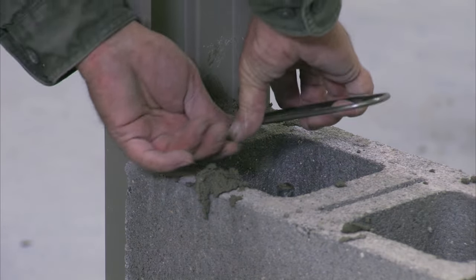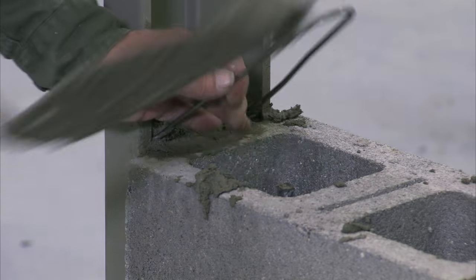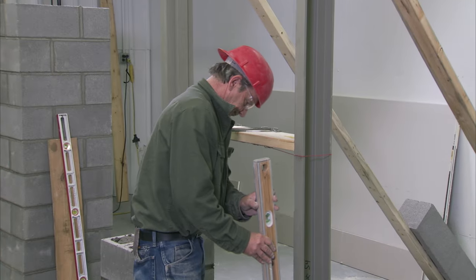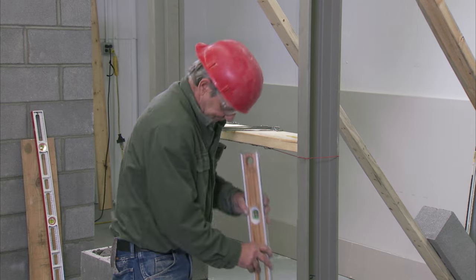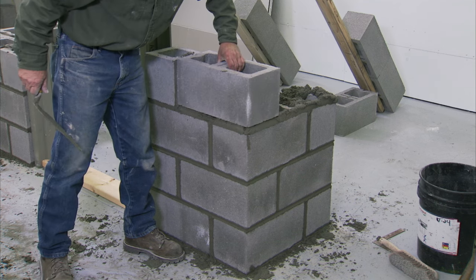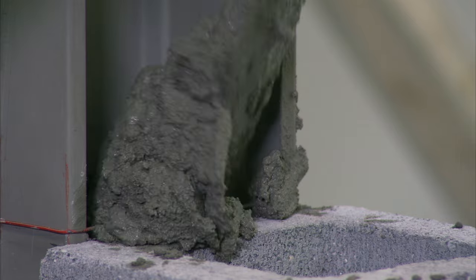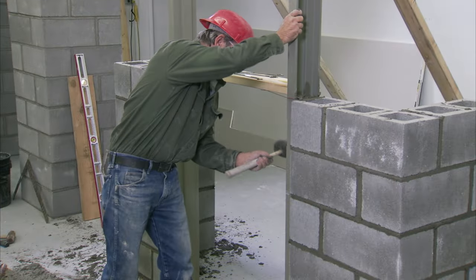At the third course, or approximately 24 inches off the floor, lay in a wire anchor on the hinge and strike jams. Once this is complete, check the frame again for plumb, level, and square in all directions; adjust as needed. Continue laying the block, filling the jams with mortar evenly up both sides, and lightly tap the frame to settle the mortar.